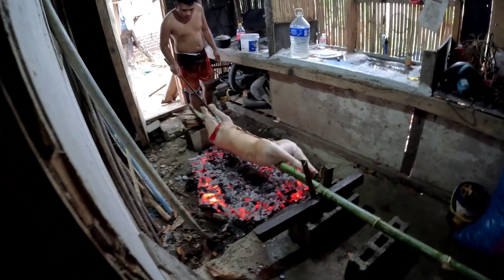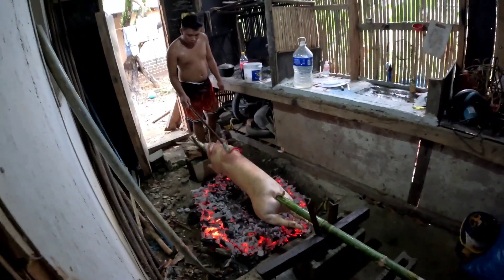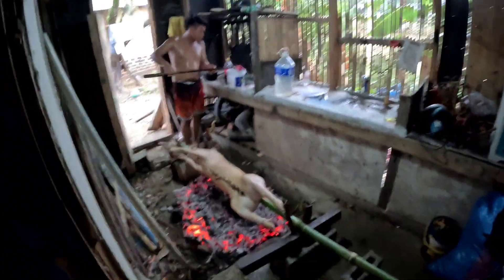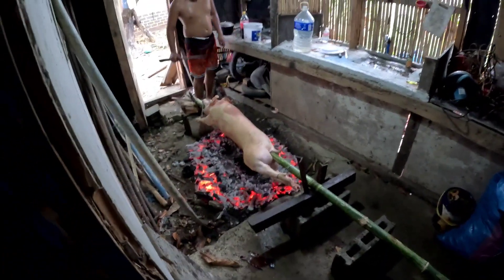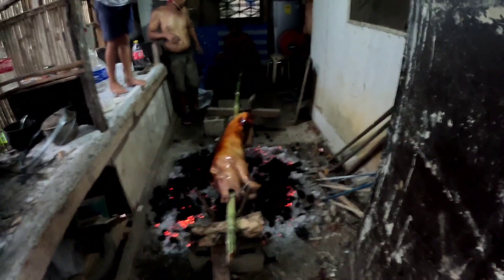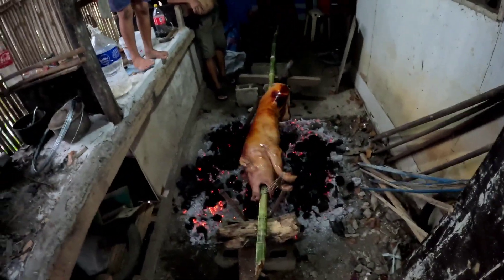Coke is being poured onto the lechon to add flavoring. It's like a furnace in here — very hot, like an oven. Salt water is also being applied to make it salty and crispy. That's what we want — salty and crispy. It's looking very crispy and making good progress.